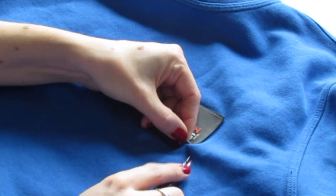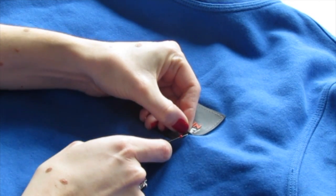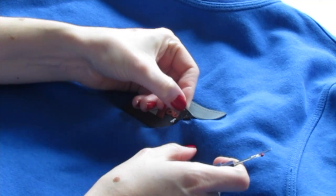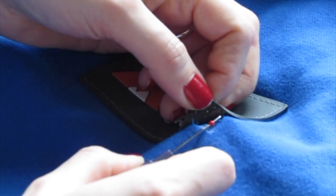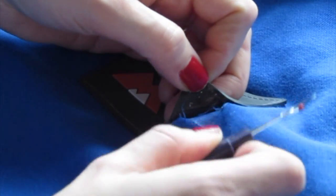All you want to do is lift this up and find the thread holding the patch onto the piece of clothing, and just put your seam ripper in and pull it until that thread comes loose. You're just pulling up the label, putting your seam ripper into the thread holding it on, and just ripping that stitch by stitch as you go.